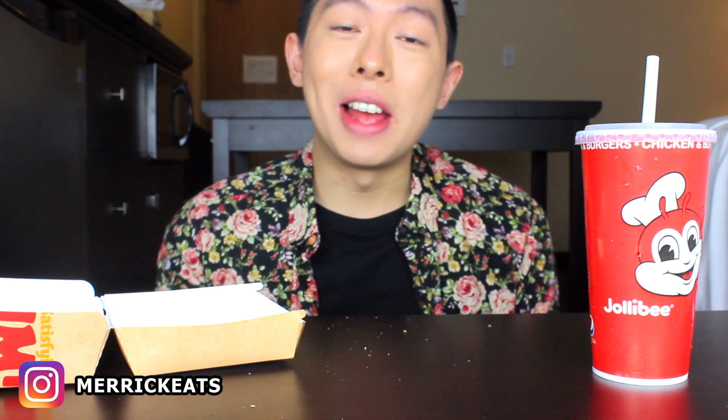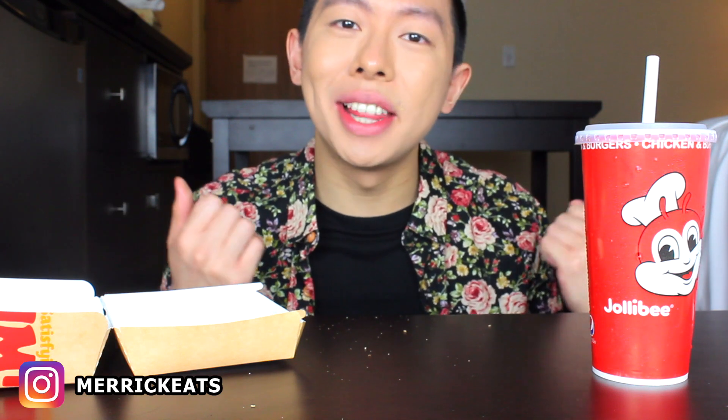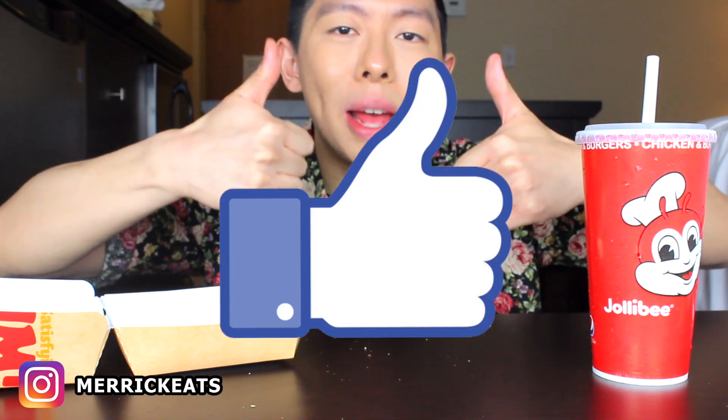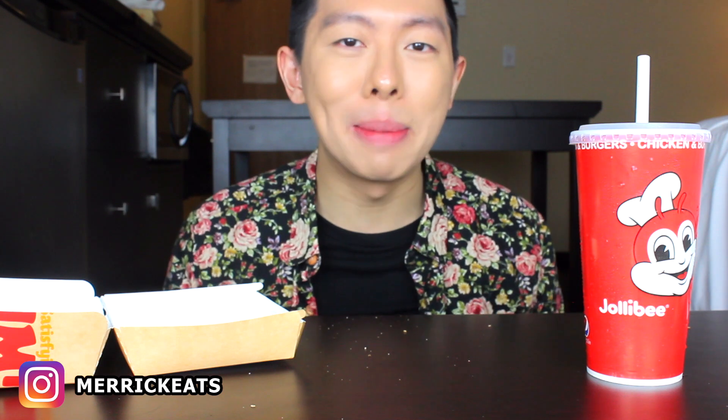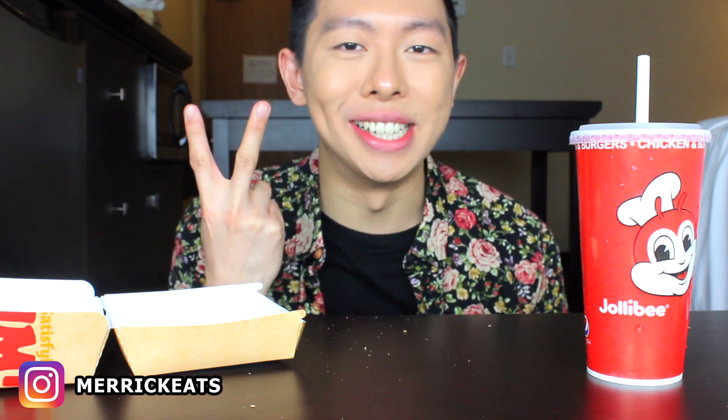So yeah, that is gonna be all for this video. Thank you so much for watching — if you did like it, make sure to give it a thumbs up and subscribe to my channel for future Jollibee mukbangs. I'll link all my past videos on the screen right now, and until next time, that was your daily dose of a hot mess. Bye bitches!